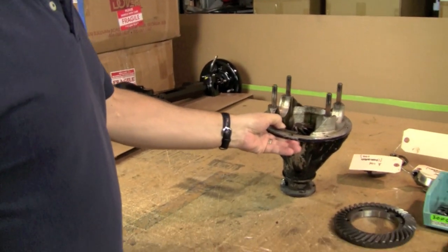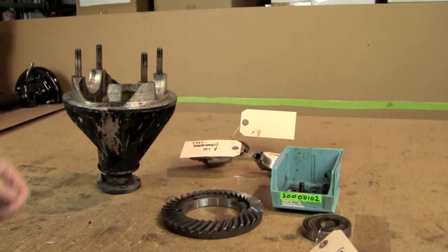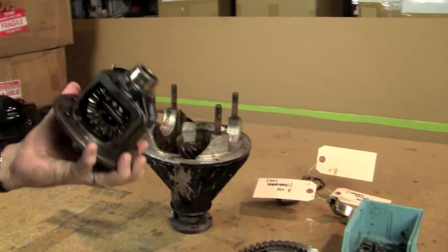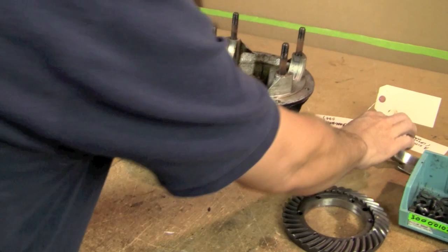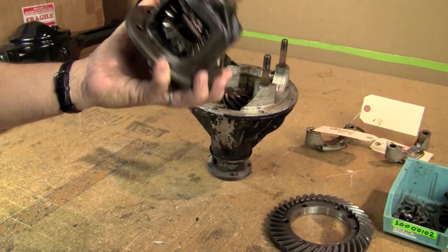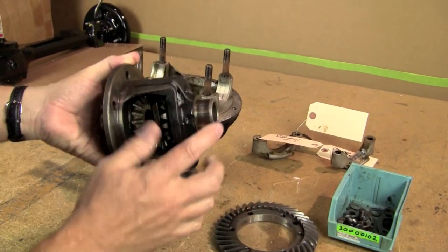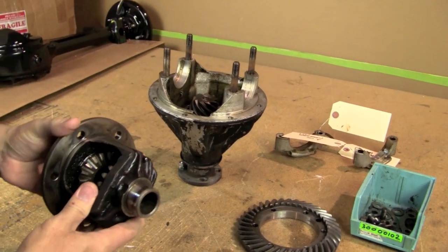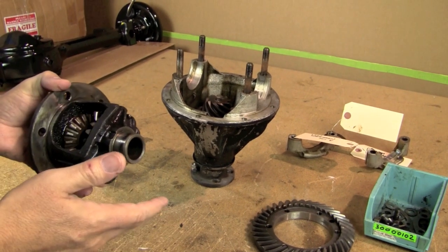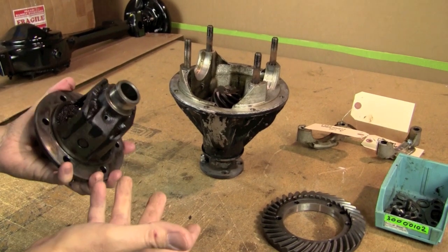We've got our differential disassembled here - not completely. We still have our pinion and all the seals and the bearings still inside the pumpkin, but we did take out our cage. We did take our caps off - remember to mark them, they are sided so they have to go back on the same side they came off of. We've removed the bearings from either side of our cage. The reason we did that is we discovered as soon as this came out of the parts washer that one of the bearings was pretty well shot, so that one had to come off. That means the other one has to come off because you do have to replace both of them.